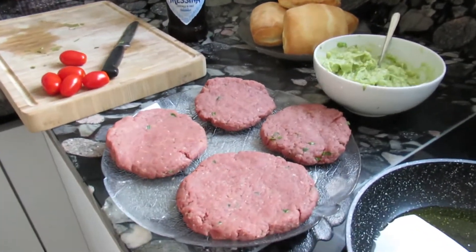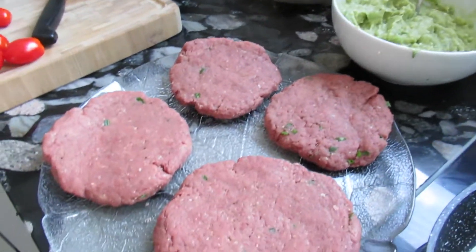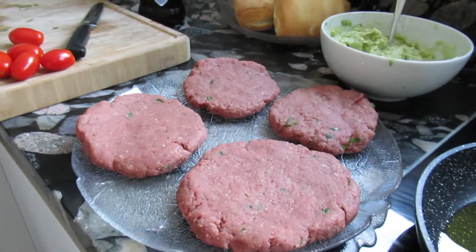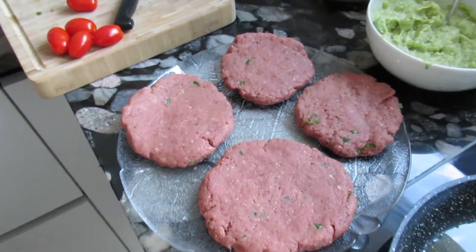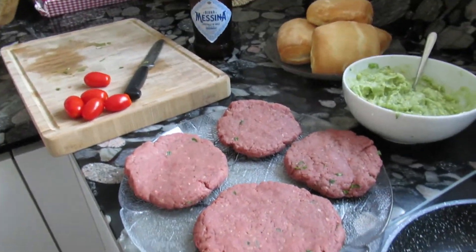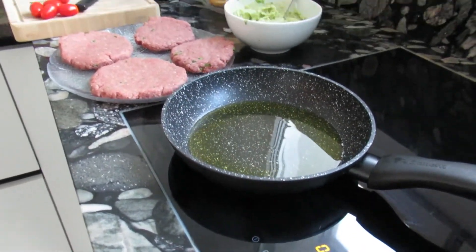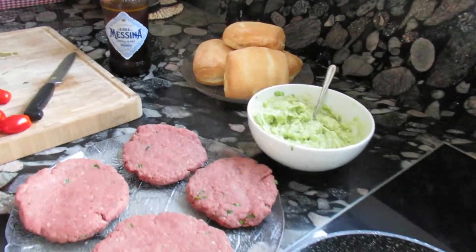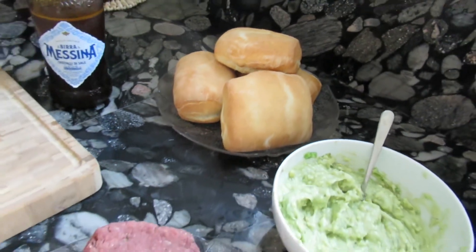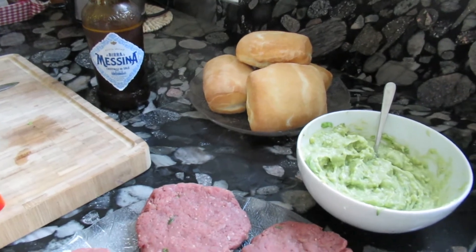Another milestone reached — after the guacamole, we've also prepared the patties. We got four patties out of about 500-600 grams. I've already started heating up the olive oil on medium flame. One thing I forgot to mention — of course when we do burgers, we also need bread, our buns. Today I chose this kind of bread, which I think is very suitable.